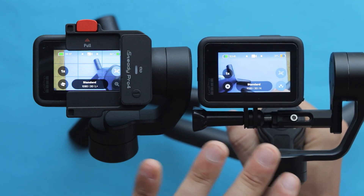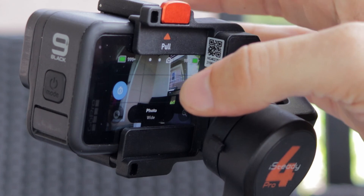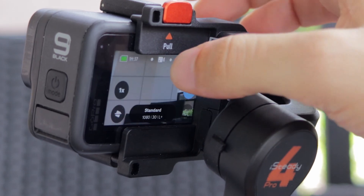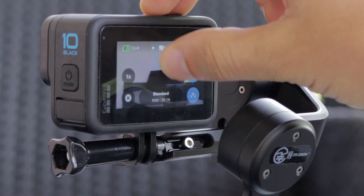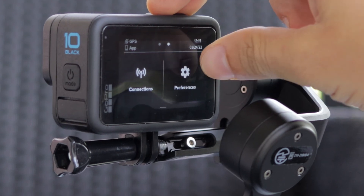Now let's take a closer look at the back LCD screen on the camera. The iSteady Pro 4 blocks some of that screen with its mounting design. It doesn't interfere with navigation, unless you have bigger fingers — then you may feel like you have less space there. The Inky Falcon on the other hand doesn't block the screen at all and you have clear access to it.